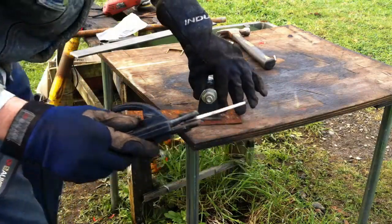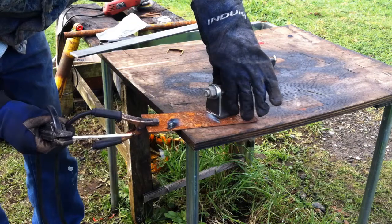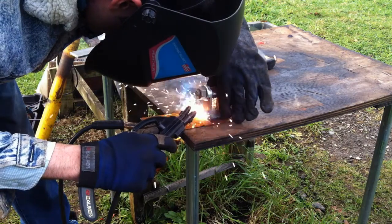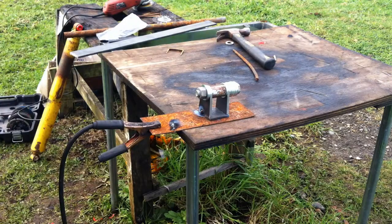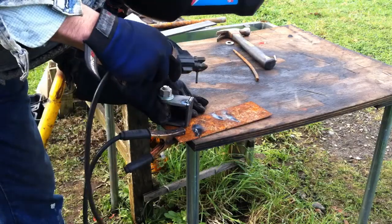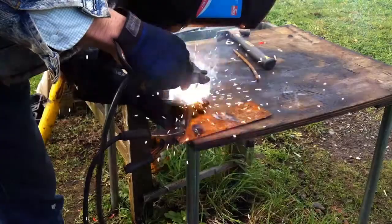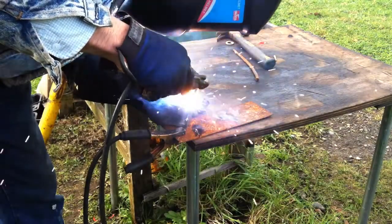Here I started to tack weld the tabs to the flat plate so that it would become a bracket. I didn't fully weld — I just tack welded on each side so that the bottom plate wouldn't come apart from the tabs. I did all this with my stick welder, and then I adjusted the tab bracket to an angle that made it easier for me to weld.